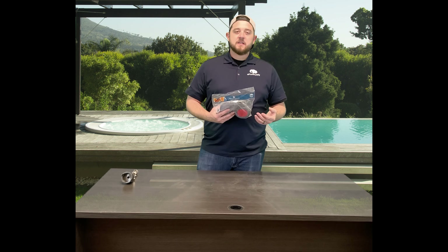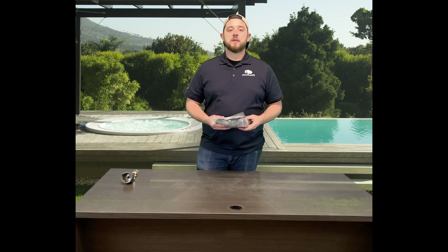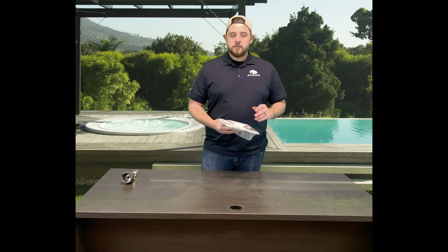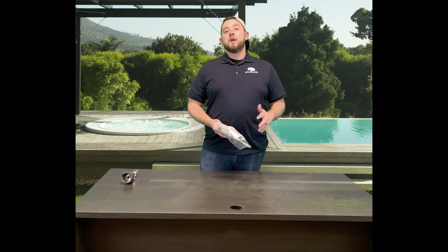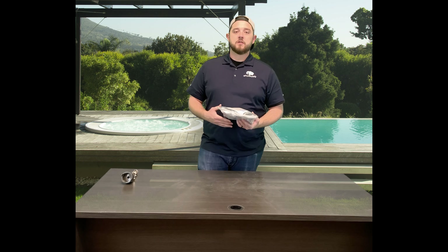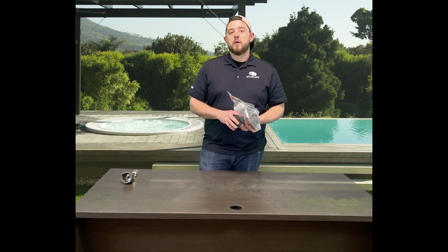The older pool valet system used to run off of a one-hole or a two-hole system based off of your pop-up head and the location of where it was in the pool. Typically your one-holes were your lower-flowing heads, so they would put those on your steps or your benches, or in smaller areas where you had a group of heads.